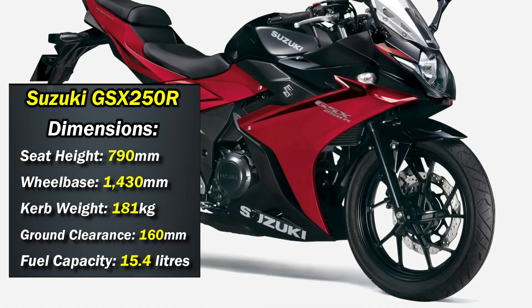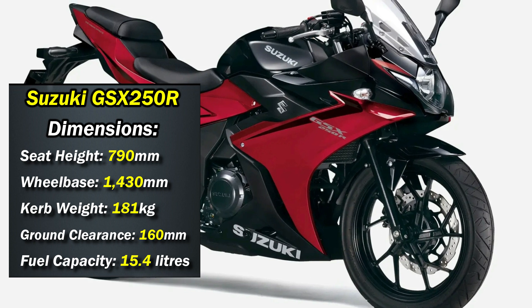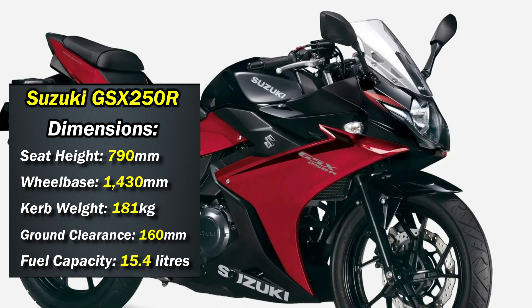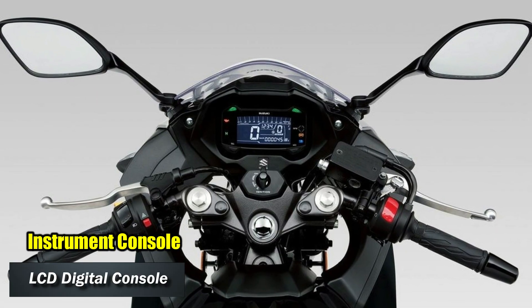The dimensions of the GSX-R250R: seat height stands at 790mm, ground clearance is 160mm, fuel tank capacity is 15.4 litres, and approximate kerb weight is around 181kg.